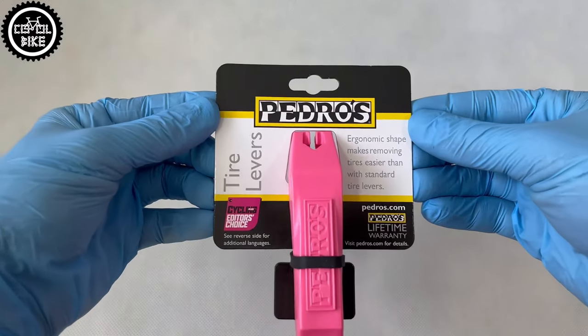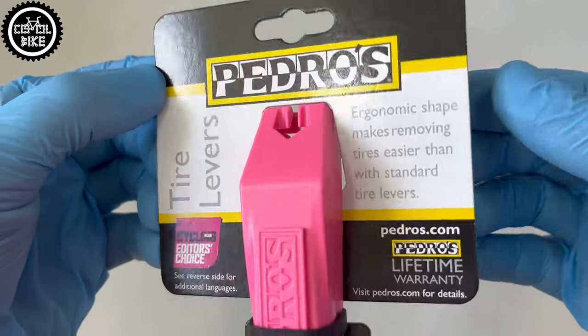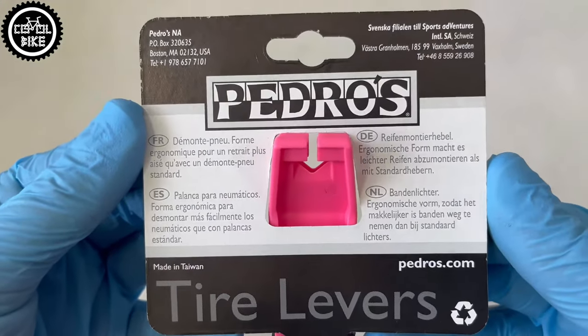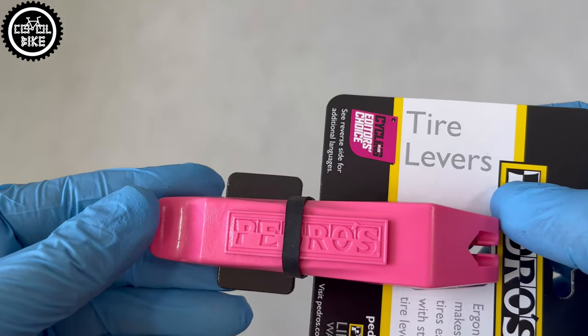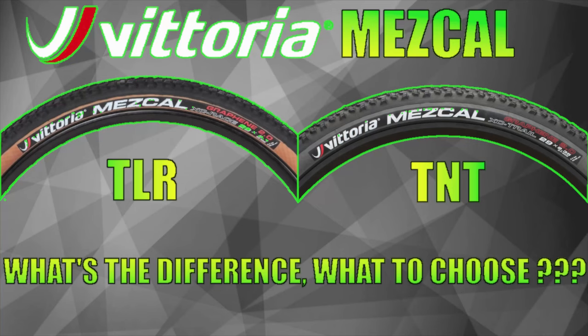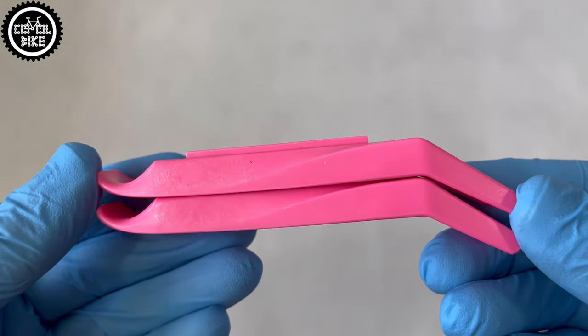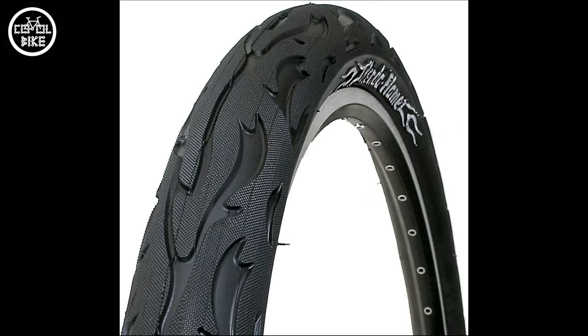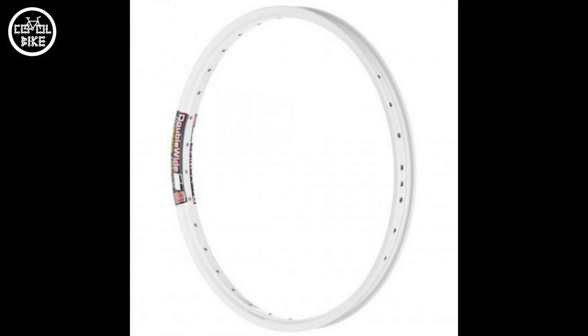Hello, I invite you to the presentation of Pedro's tire levers. I have known these two pieces of plastic for over a decade. They have served me very bravely since times when no one had heard about tubeless, or light and wide rims, and tires that someone with strong hands can put on and off without tools. I used to ride such a wire monster that had to be installed on these beauties, and this lever did it without hesitation.